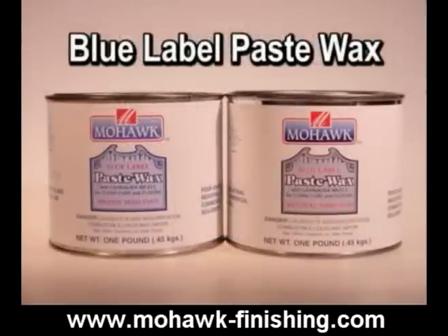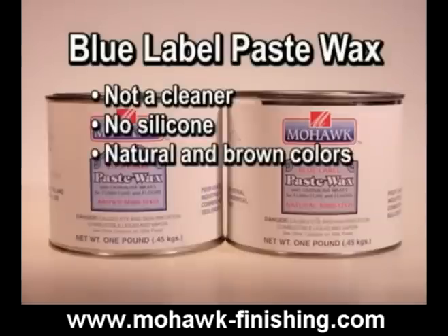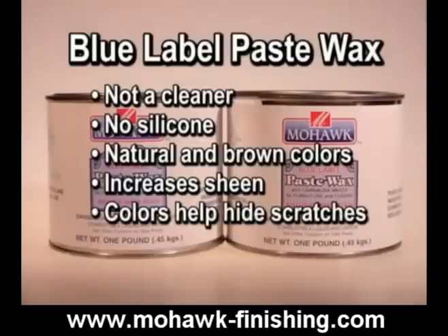Blue label paste wax is not intended to be a cleaner. It contains no silicone. It contains rich carnauba waxes and comes in natural and brown colors. It can be hand or machine buffed to a high luster. The color will help to hide scratches.